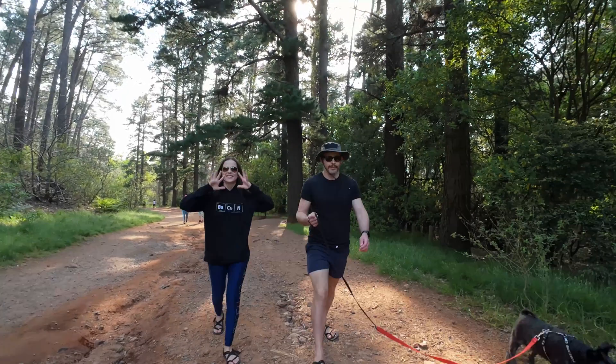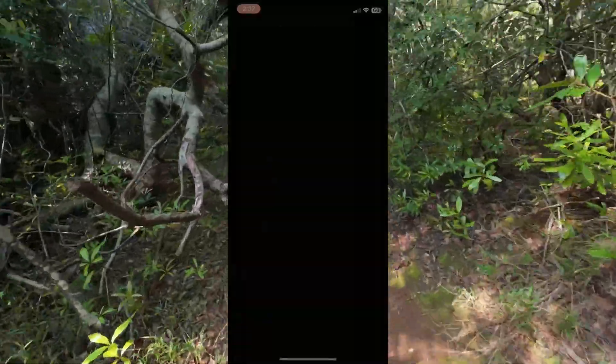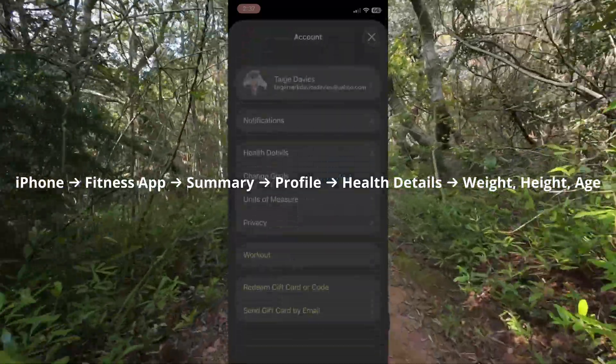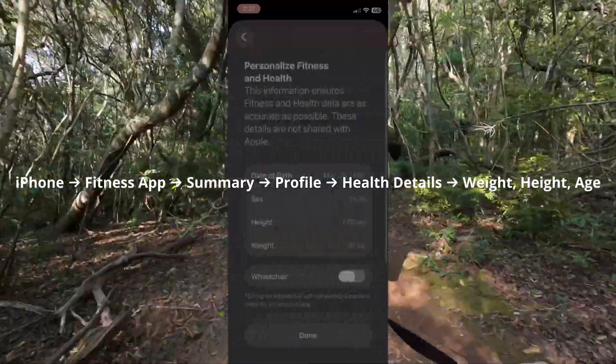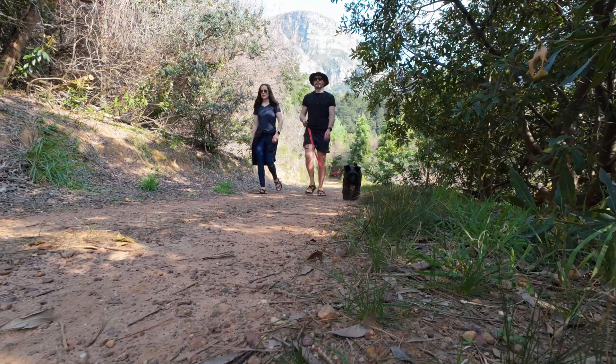Here's how to recalibrate your Apple Watch properly. Step 1: Update your health data. Go to iPhone > Fitness app > Summary > Profile > Health Details, and update your weight, height, and age. If these are old, your calorie numbers will automatically be wrong. Update them now.